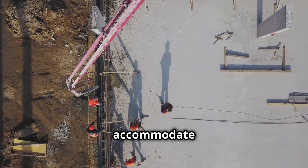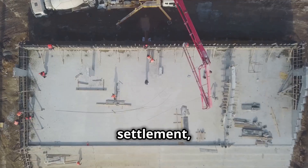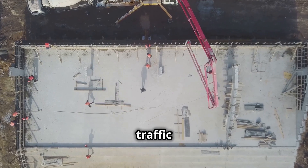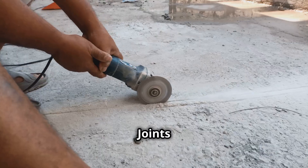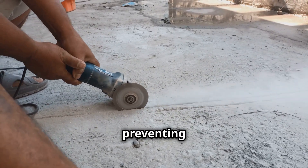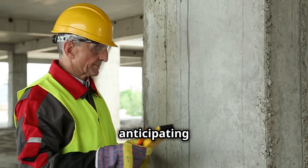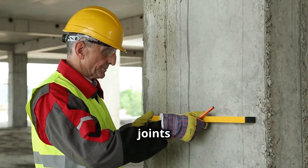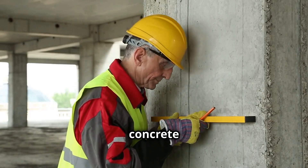Joints also help to accommodate the inevitable movements that occur in structures over time. Soil settlement, vibrations, and even traffic loads can cause concrete to shift slightly. Joints allow these movements to occur in a controlled manner, preventing the transfer of stresses that could lead to cracks. By anticipating and managing these movements, joints contribute significantly to the durability and safety of concrete structures.